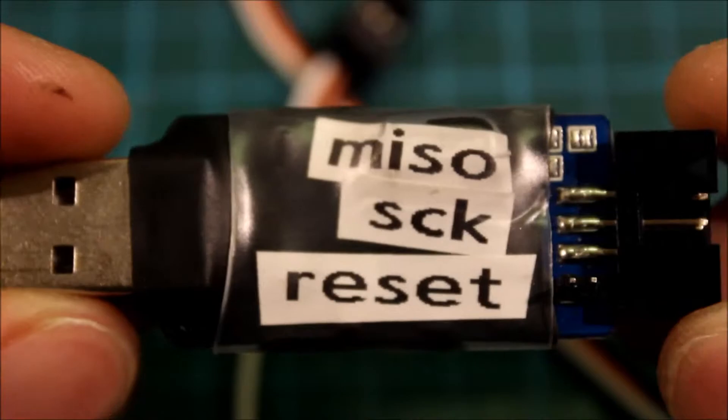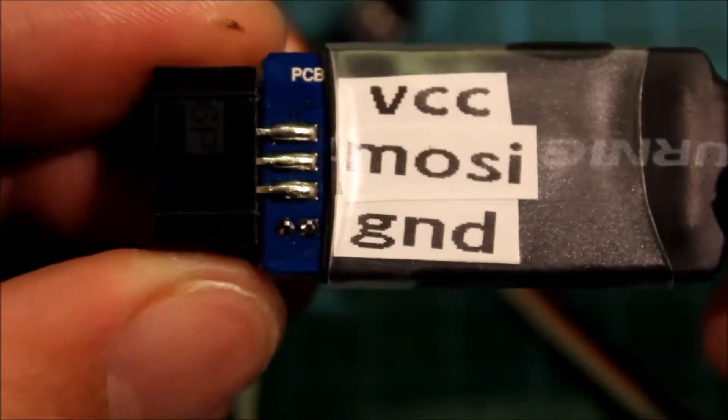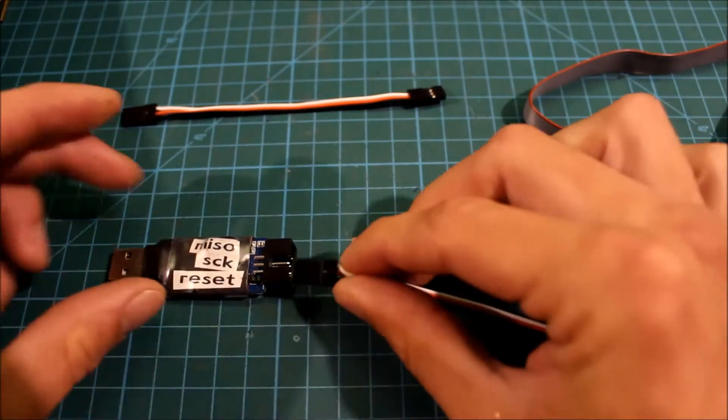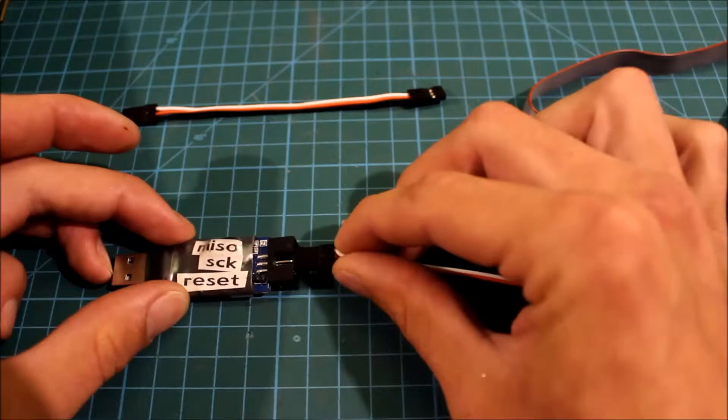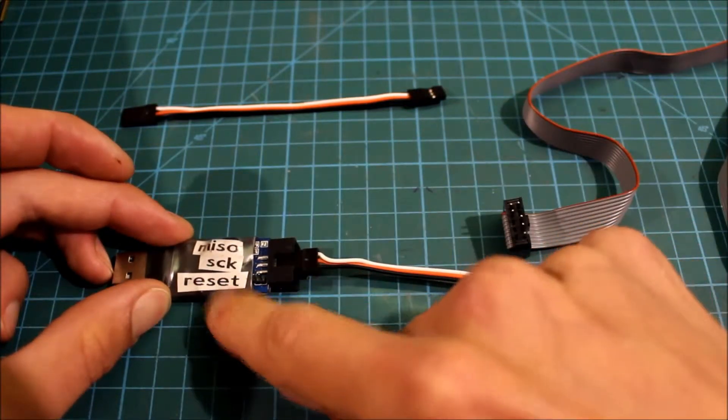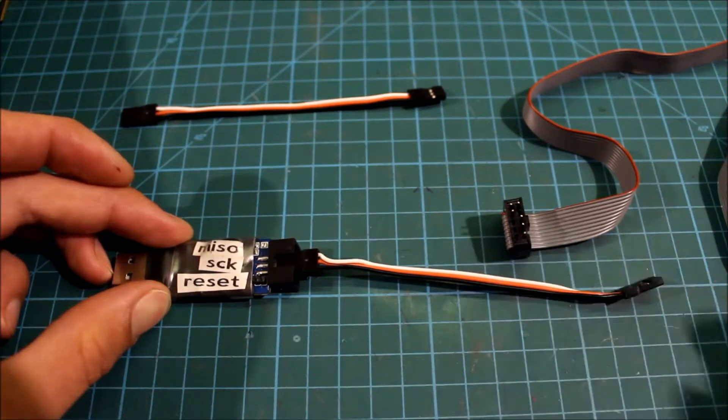For ease of use I've labeled mine — this is the top and this is the bottom. So now you connect your servo connector to your MISO, SCK, and RESET. I use the black one for RESET and I will show you why just in a sec.